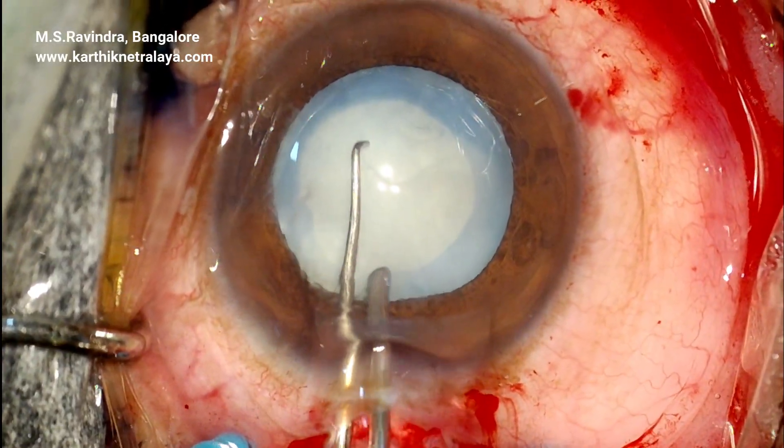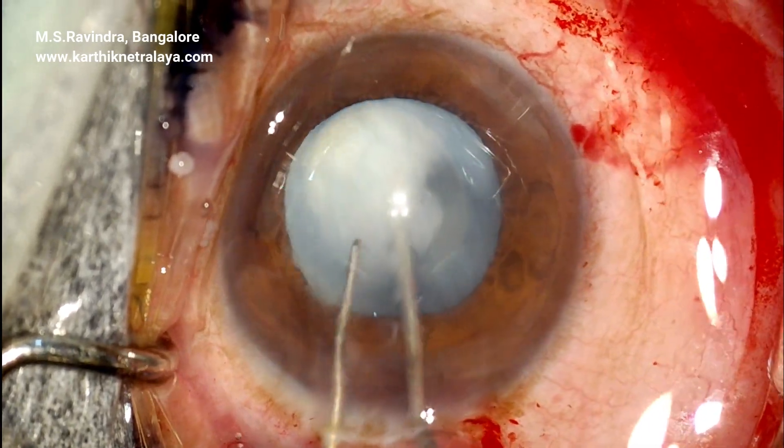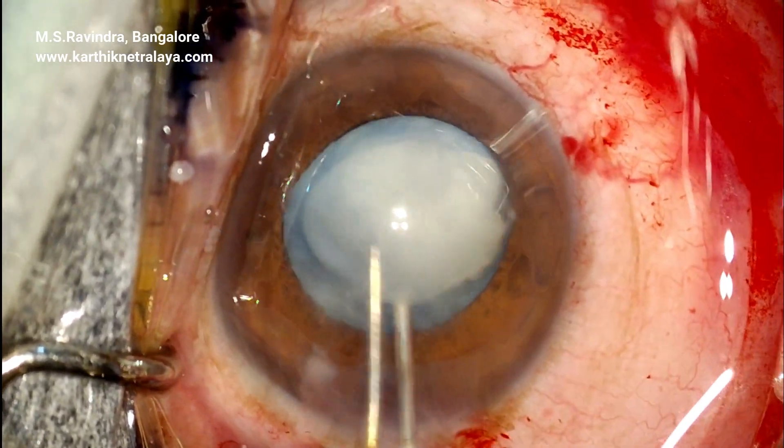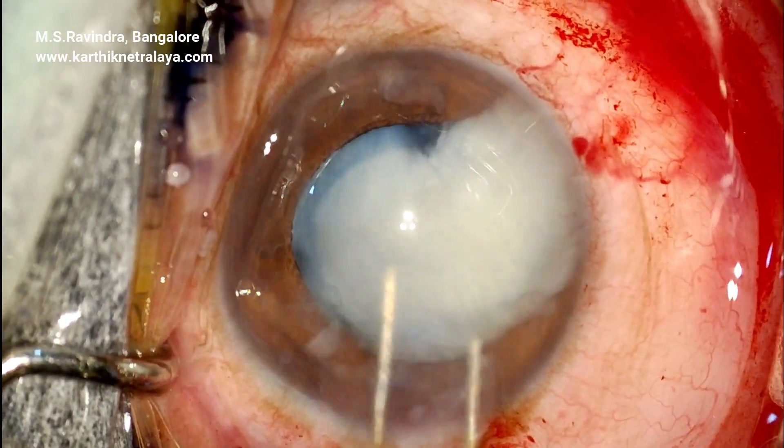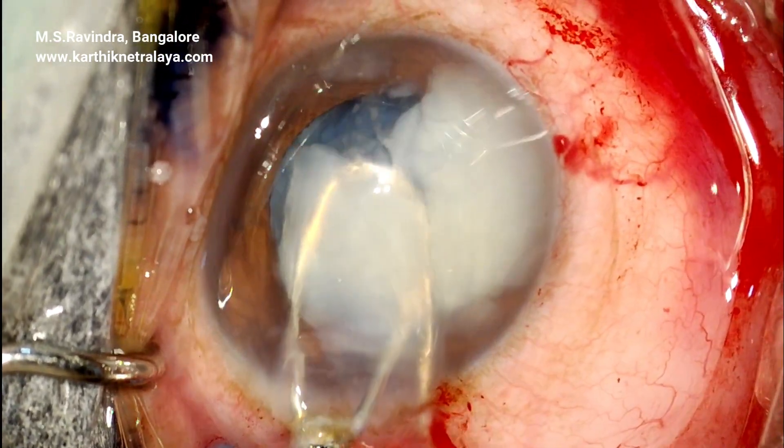The lens matter is not very hard; it's soft and can be rotated and removed out of the capsular bag in one go. It is then bisected and removed out of the eye.